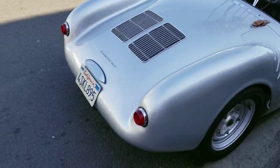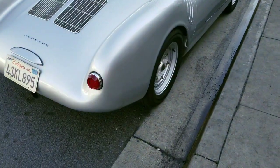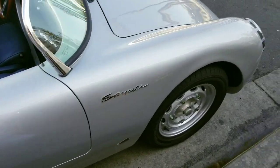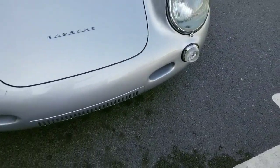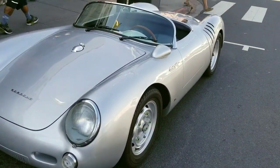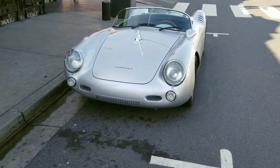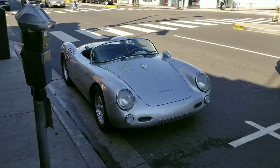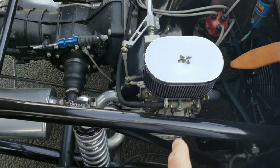Just want to share with you guys — he has inside a 1914 with some 48s. So can you imagine, a tube frame car. I'm going to show you the inside of the motor in a second. The tube frame car with 48s on it, a 1914 that's all fiberglass. So it's super lightweight and it's a mid engine, so it's probably even more fun to drive than the original car — actually, probably a lot more fun to drive.